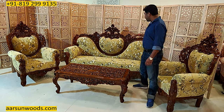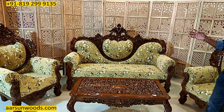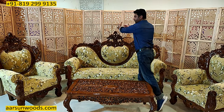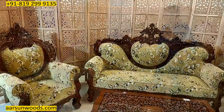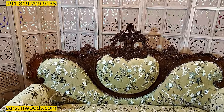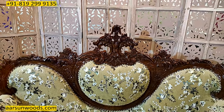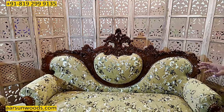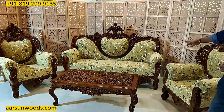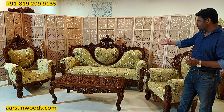Now if you see the work on this unit, this is a classical Dilwala design with an extra crown on the top. This is the crown design that you see. The classical Victorian sets that we had earlier had this crown concept in all the sofas, and this one is a perfect example of a Victorian furniture theme.